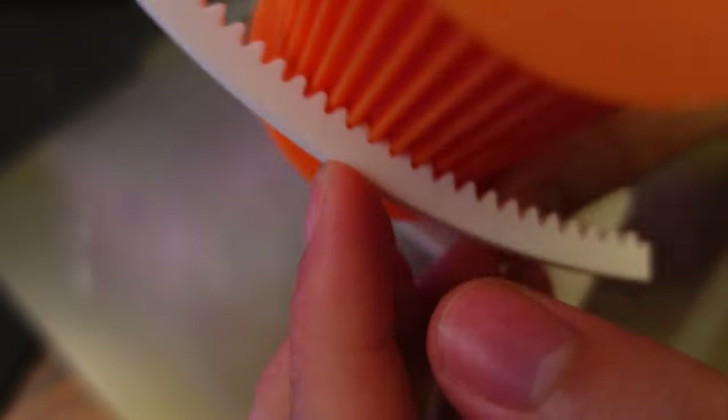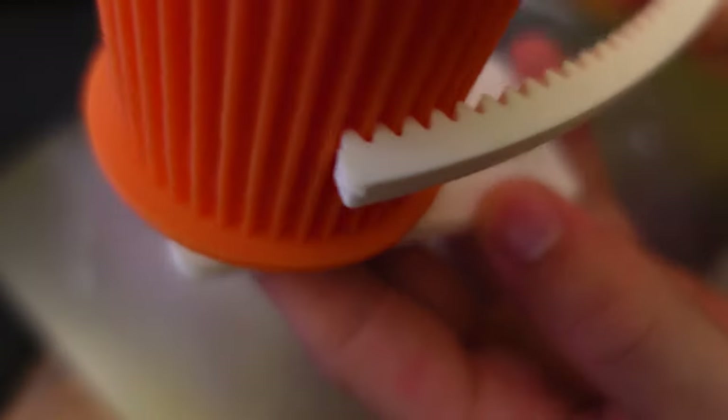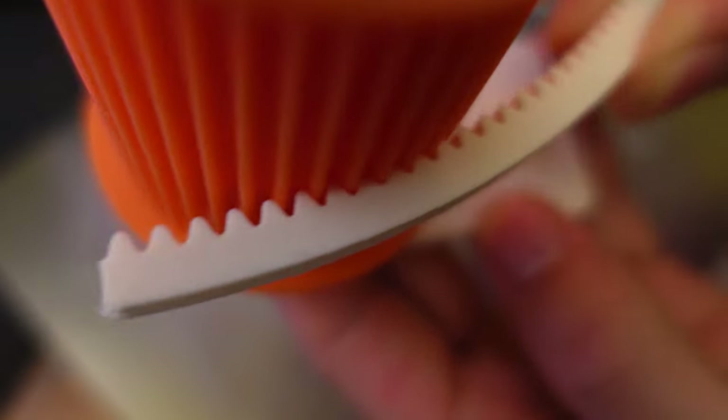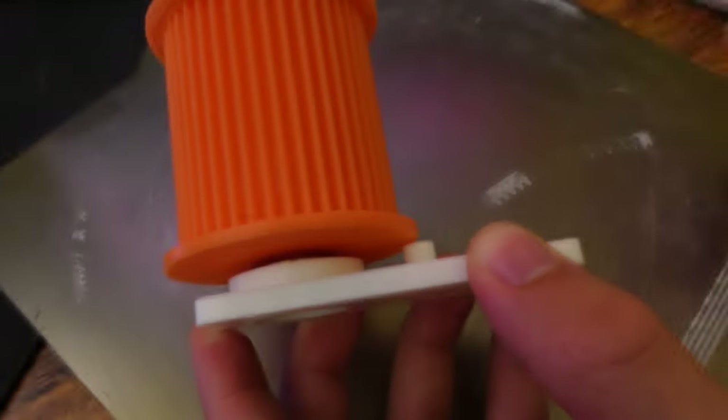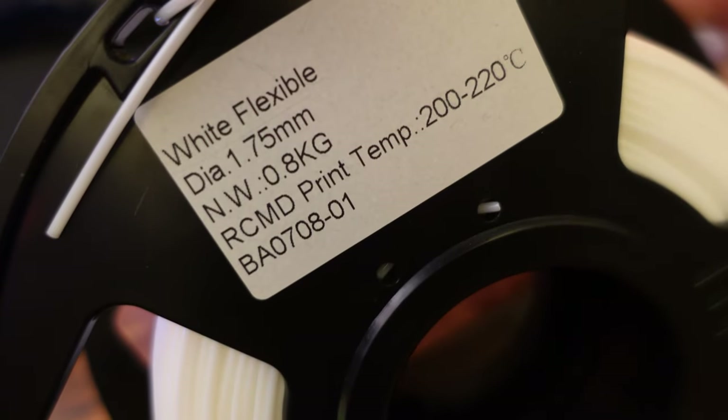Before creating an entire belt, I wanted to make sure the teeth were going to fit, so I was just testing that fit and making sure it was good. I actually made a bunch of these — probably like five or six tries before I got it right. That's why I'm saying print small parts first, just to test and get the fit right, then do the big one.